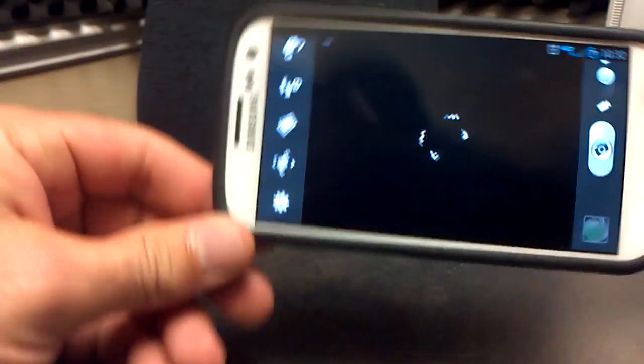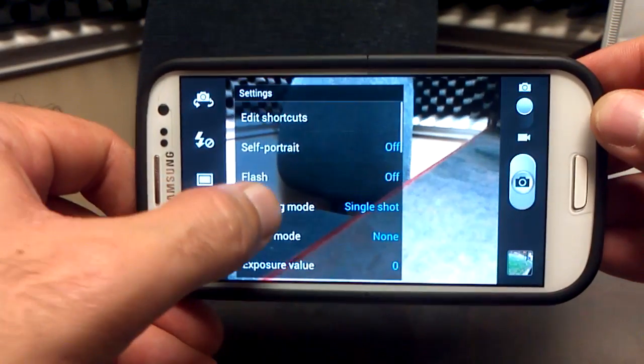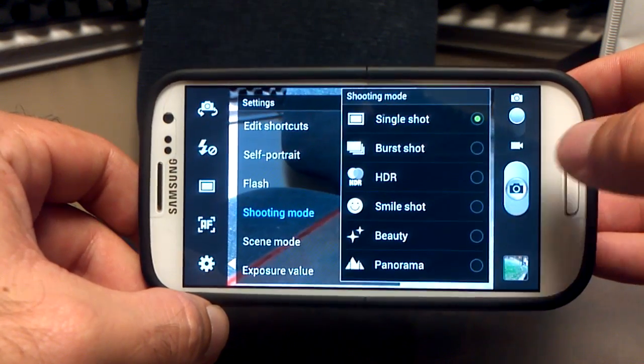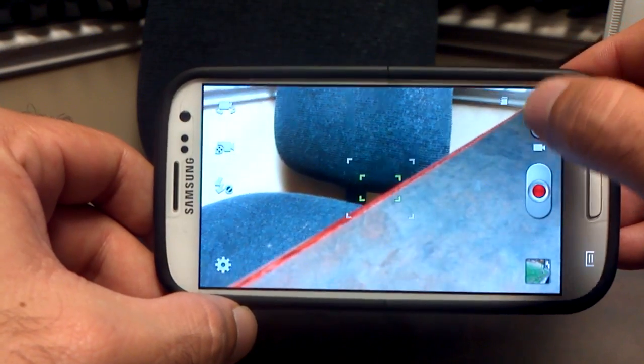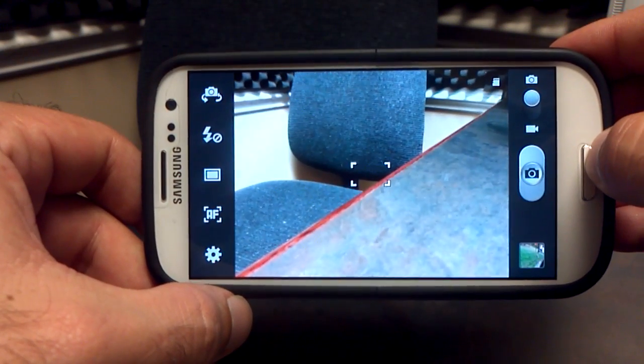Then we'll go to Camera and Video — camera and video works great. It's got all the TouchWiz options with all the different shooting modes: single shot, burst shot, HDR, smile shot, panorama, beauty, cartoon — all that kind of stuff. So all the good bells and whistles are there with the camera and camcorder. I love the Samsung camera and camcorder, it's just awesome.